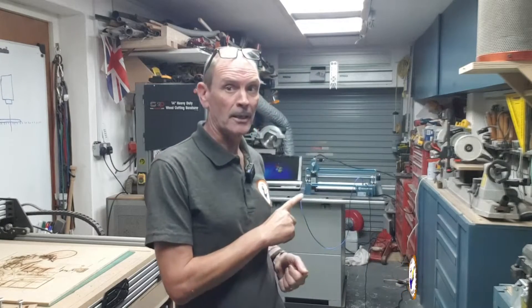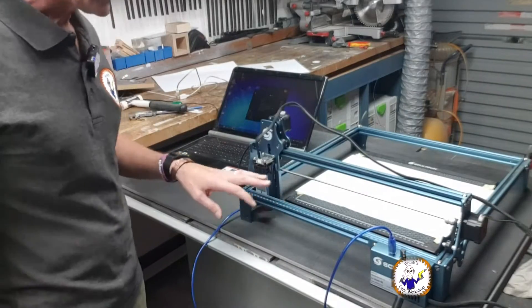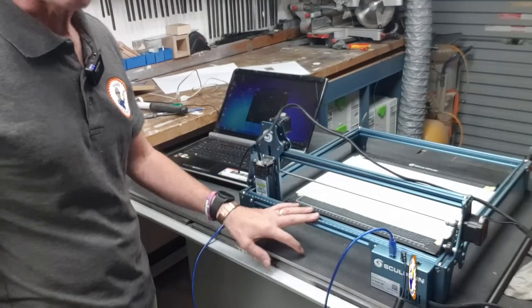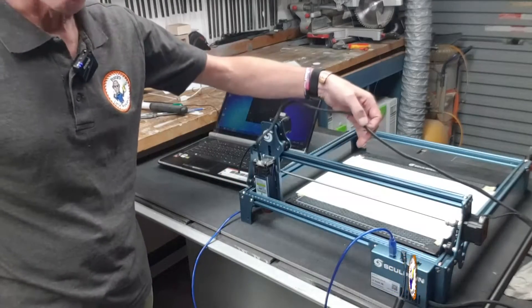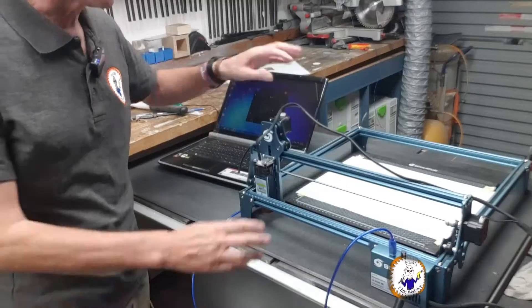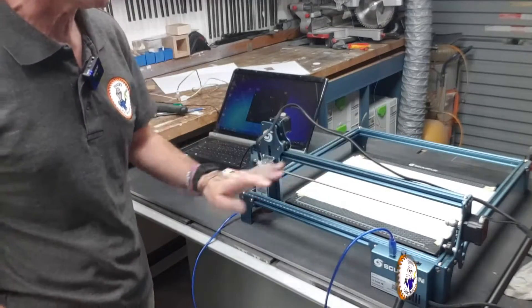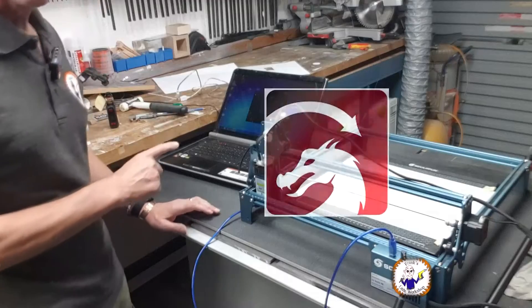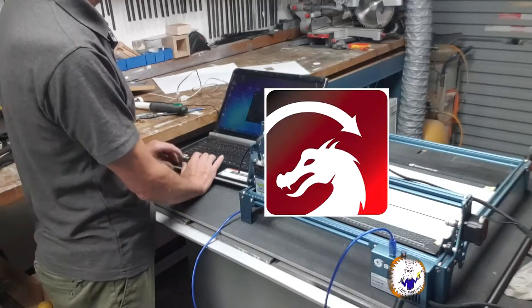First of all, let's look at my setup — my SculpFun S9 laser. I've got it here; I believe this is the 5.5 watt version. At the moment some of the wiring is not fully connected because I've been checking it out. I'm using Lightburn software, so I'll quickly set up an experiment and show you exactly what's happening.